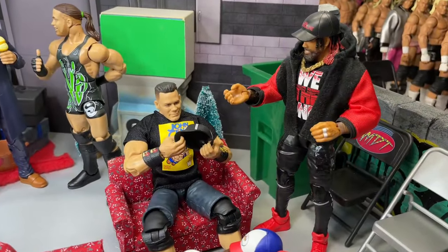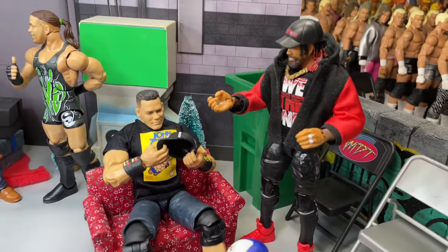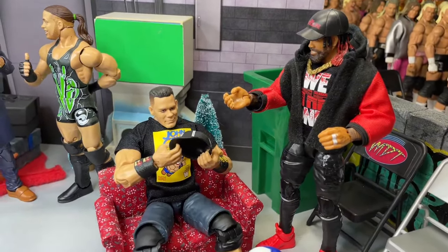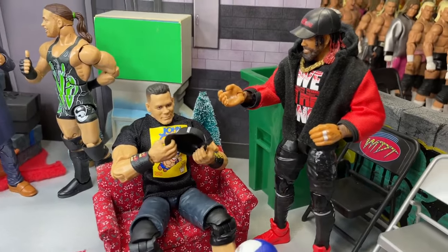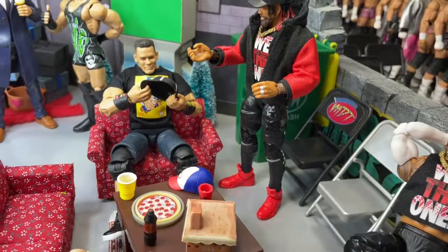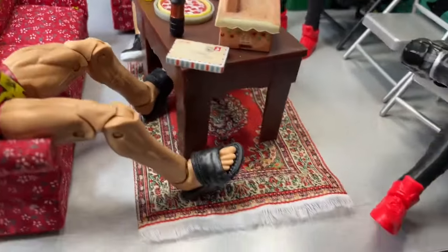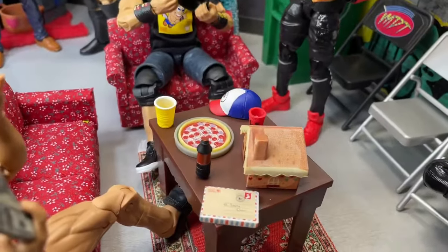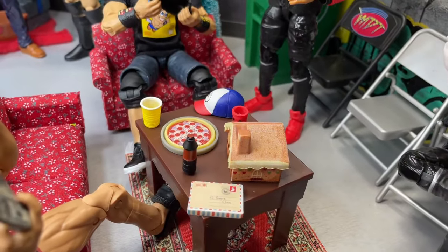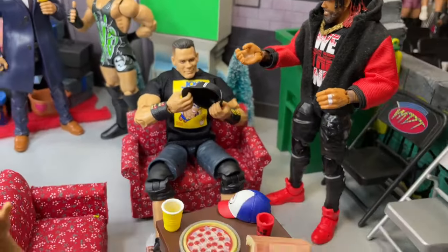Over here in this corner we do have John Cena, who has received a new hat — he's sitting on this mini couch over here. And Jimmy Uso is like, 'hell yeah that's a nice hat,' so they're both chatting it up about hats, because Jimmy is the one that always wears the hat for the Usos. We have some chairs, a little coffee table setup with couches, a rug as well. We have a gingerbread house, a little letter to Santa, some pizza, some soda, and then we do have John Cena's old hat before he replaced it with the new one.